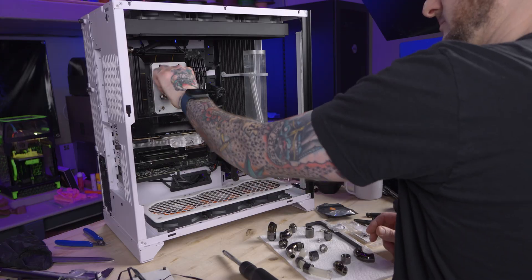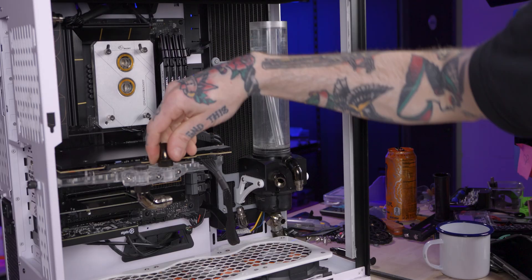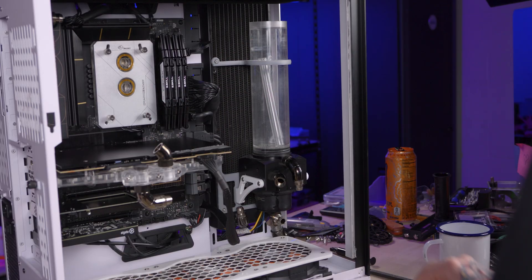I had planned to mention this at the end of the video, but I might as well say it now. Running into this problem just tells me I need to get onto another project sooner than I thought, which is building my own custom computer case for all of my hardware. Look out for that build sooner than I had expected. At this point I've just got to get this together, so I threw together a loop that'll work for now until I tear this all apart again to build the new case.